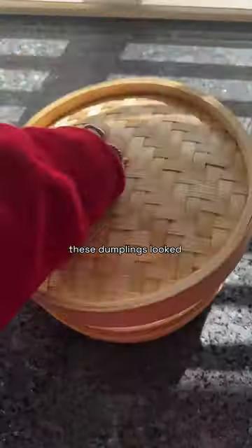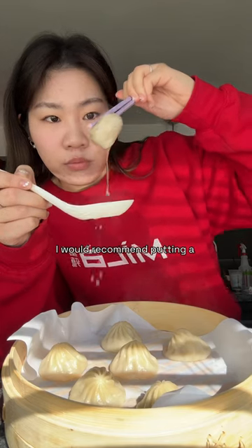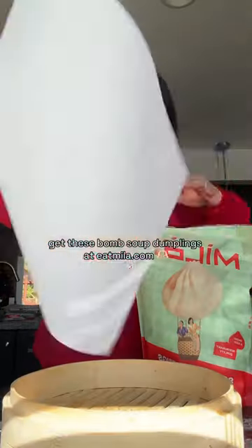Once the timer went off, these dumplings looked so plump and juicy, and surprisingly the non-oiled side didn't really stick to the paper at all. I would recommend putting a light layer of oil to prevent the dumplings from getting stuck, but this steamer hack actually works! When you try this yourself, get these bomb soup dumplings at eatmallow.com.